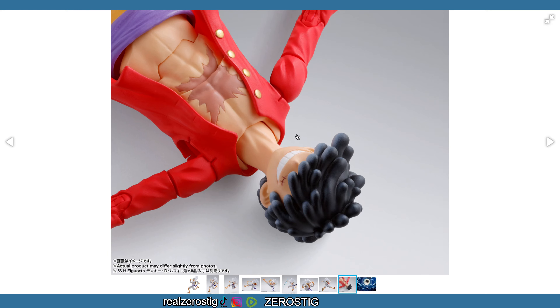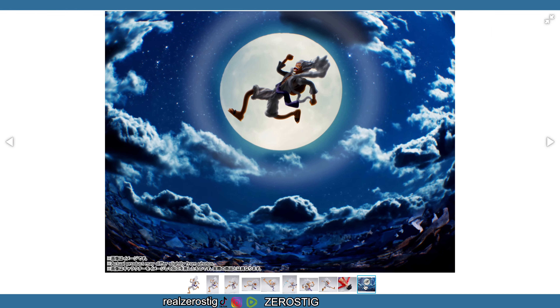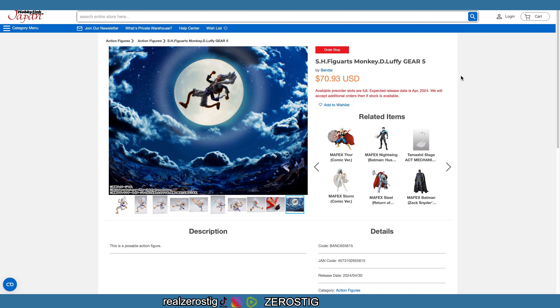It also comes with that extra head for your normal Luffy, which I don't have sadly. I didn't pre-order him, so I'm gonna have this extra part and probably not gonna be able to use it. I feel bad for a lot of people that were trying to get this figure — this guy sold out in maybe not even one minute. I honestly thought I wasn't gonna get it because the processing stayed there, but it did go through and I got the emails and everything.